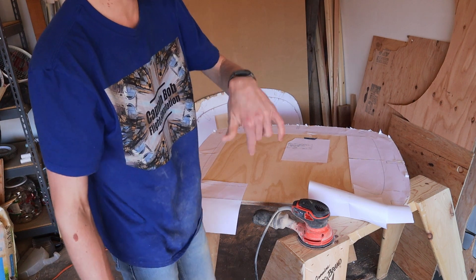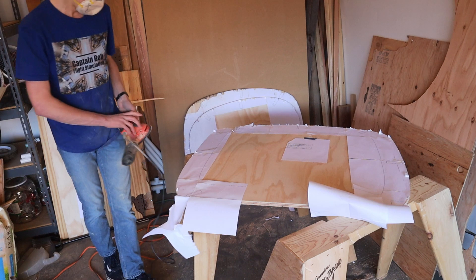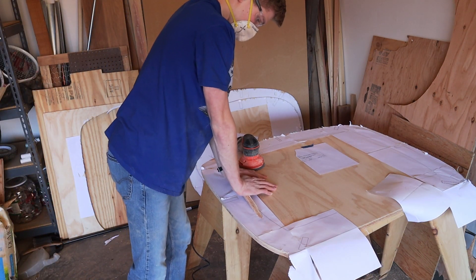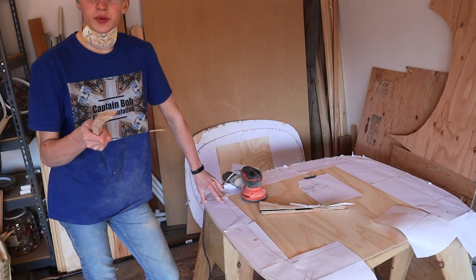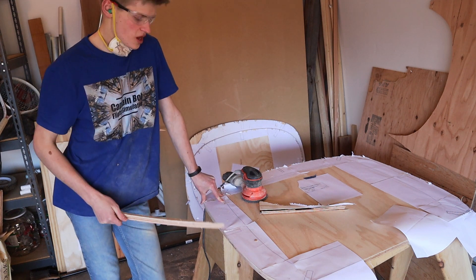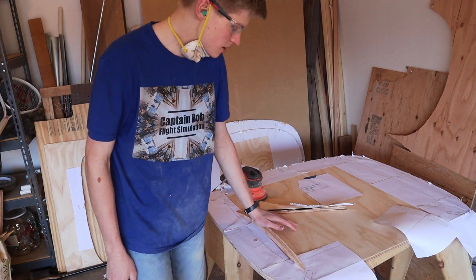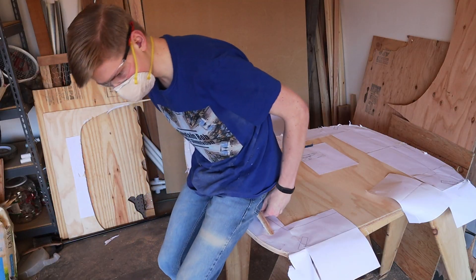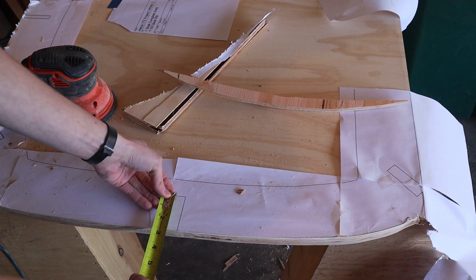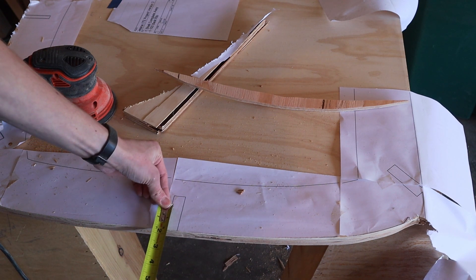My sawhorse awareness grade is like a D- by now. Someone brought up in a comment that I could have these a lot thinner. I thought it's gotta be thick because it can be, but then I picked up a piece of wood I cut earlier and noticed it's actually pretty strong.